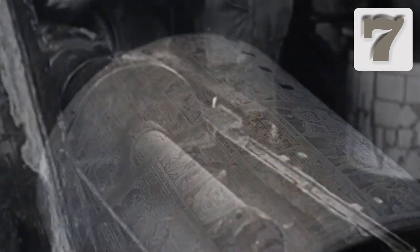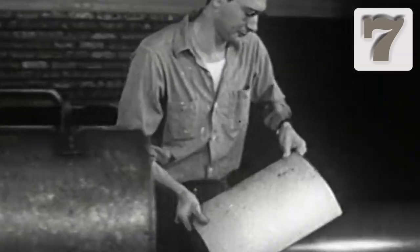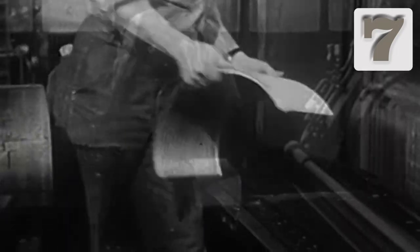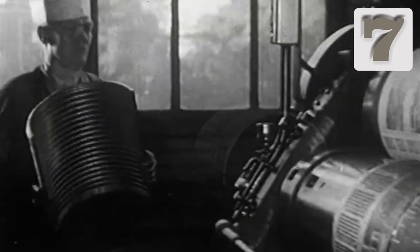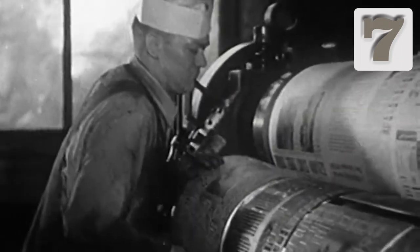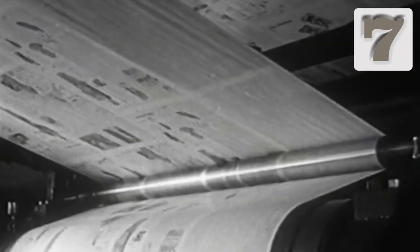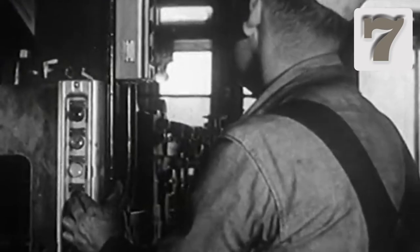A stereotype worker removes the plate, trims and cleans it, paints it with a page number, and sends it to the press room on a conveyor belt or other track. A press operator receives the plate, hoists it onto the press, and locks it into place. The operator starts the press running at low speed to ensure everything is working correctly and then engages the full press speed rate.